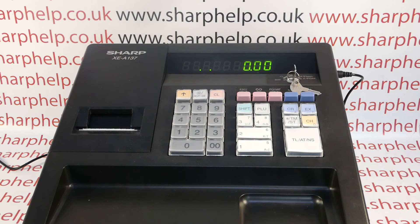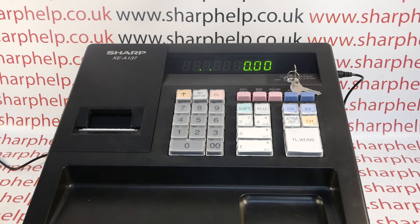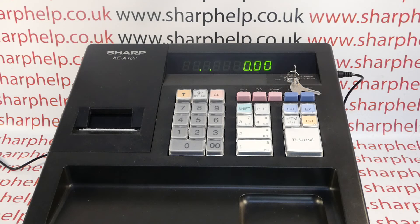The other two dots are basically an indicator that the electronic journal, or EJ, on the machine is very near full. The XE8137 has one printer for issuing receipts and you can do an end-of-day sales report called a Z1. The machine also has an electronic journal, which logs every transaction the till does — whether that's a sale, a refund, a void, a no sale, a report, or some programming — all stored in the machine's memory.